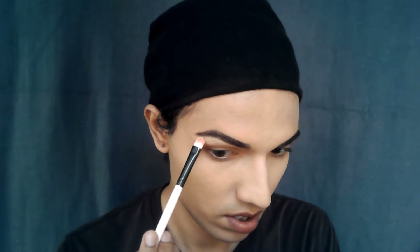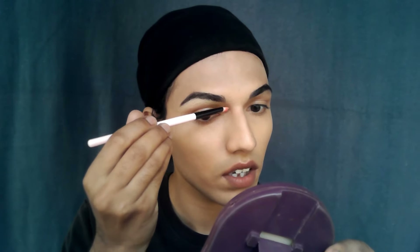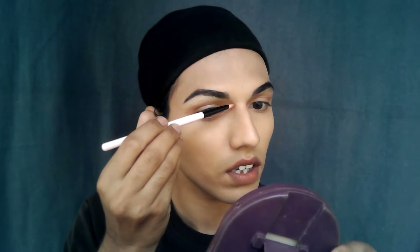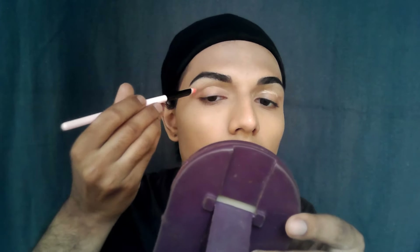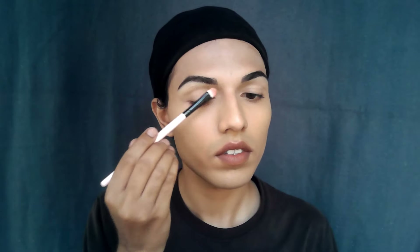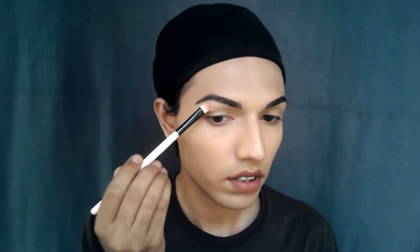Now I'll take a concealer applied from inside with a flat concealer brush. Make sure the product is not too much — I wipe the product on my eyelid so there's no excess. I'll start shaping the arch, and whatever is wiped on my eyelid will be spread all over the eye, up to the socket and into the inner corner, since those areas have a little darkness.